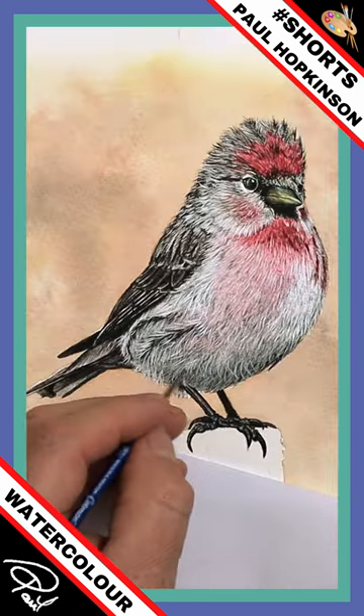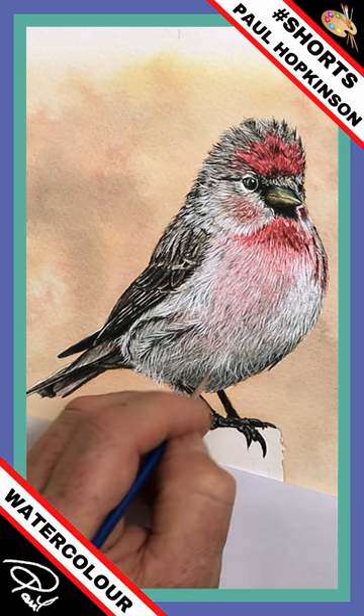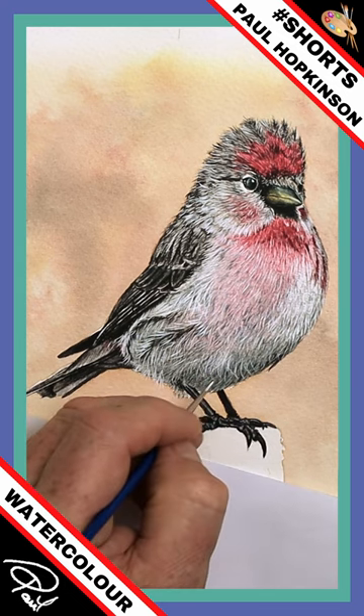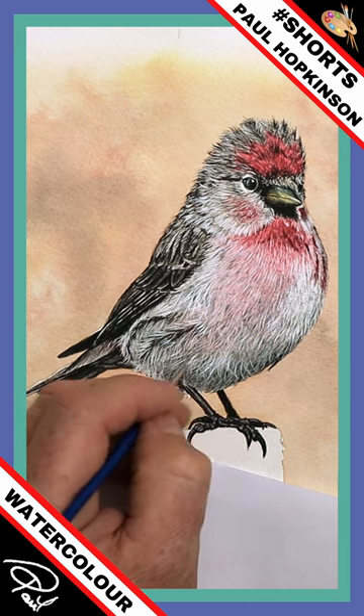Straight into the fresh paint there. And let's just bring in some creamy white now, so you can see the difference straight away, can't you? The way that sort of just flows onto the paper there — look how white that is, compared to what's underneath that.